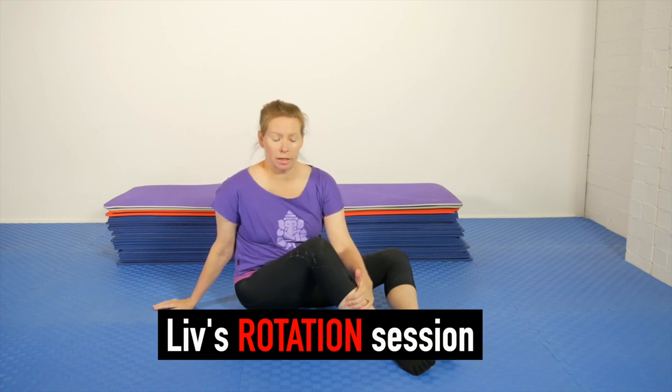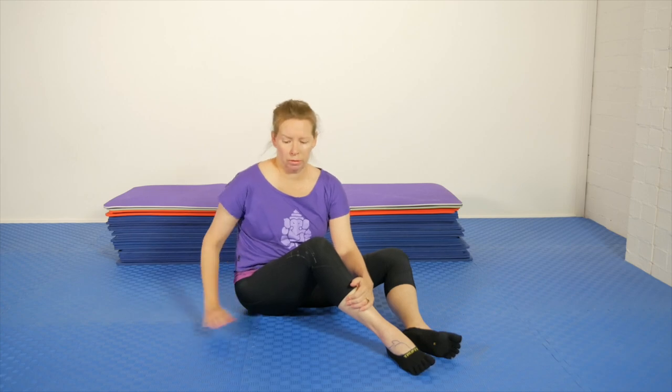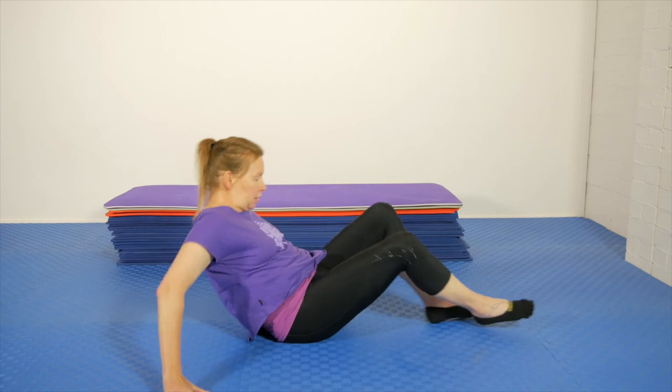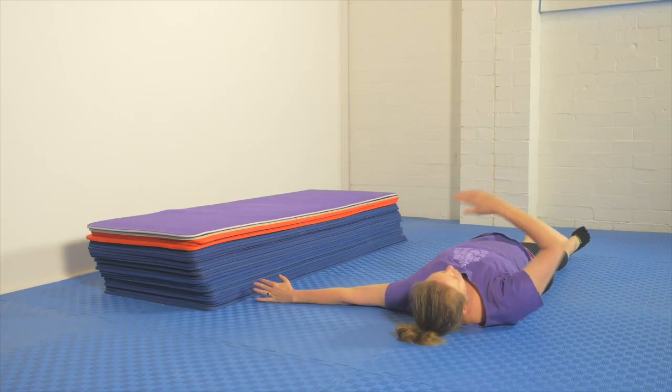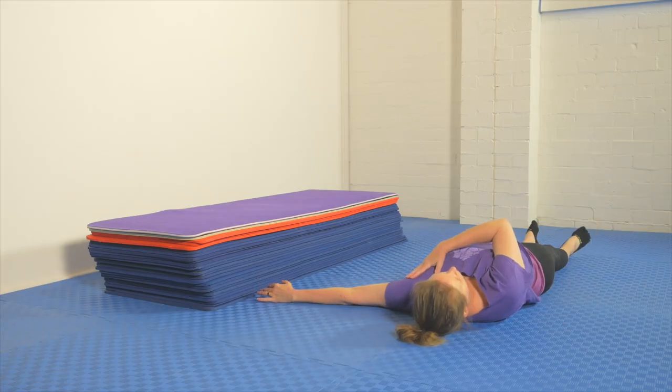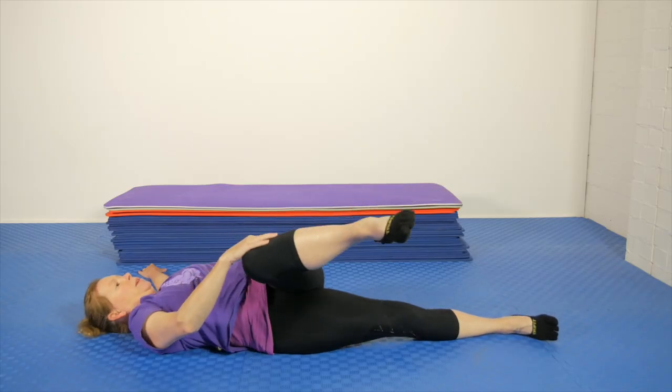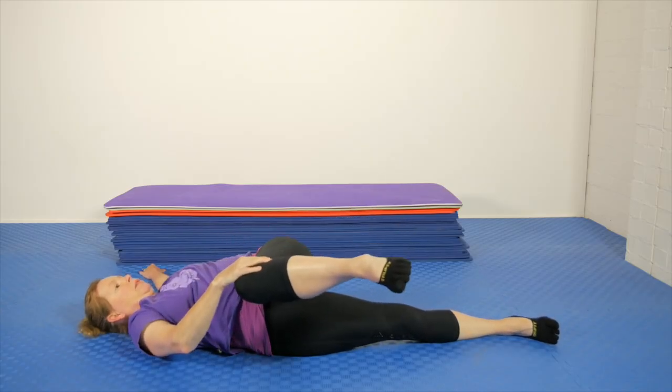To contextualize, the first version of a lying rotation that we would do would be on a flat surface like this floor, and key aspects would be that you would have the shoulder pinned to the floor and you're working to take the top leg and hip across as far as you can.